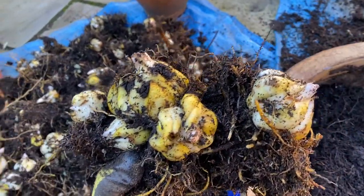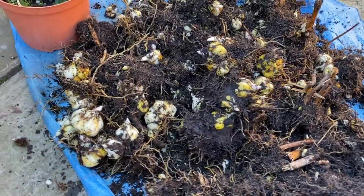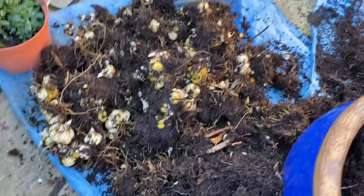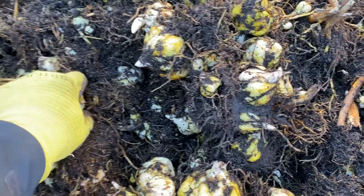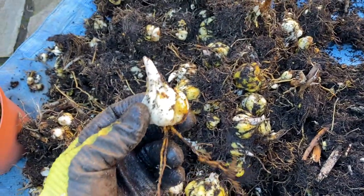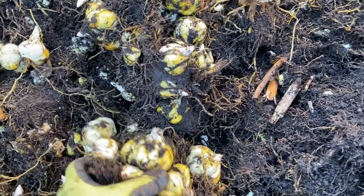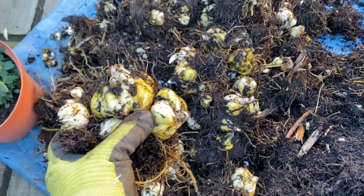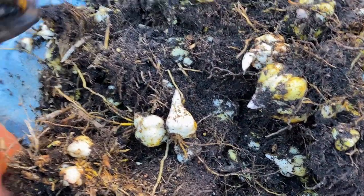Well, there we go — a mammoth crop of lilies! If you think about the fact that we originally started with about five or six little bulbs that size in that pot, and now we've got well over a hundred of varying sizes that have come out of it, including some little babies. Look at that!